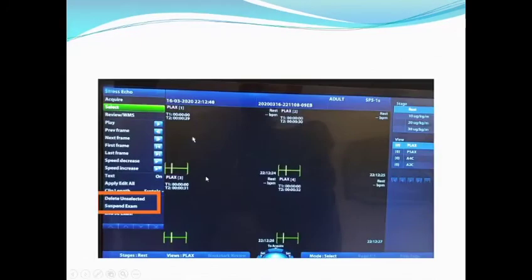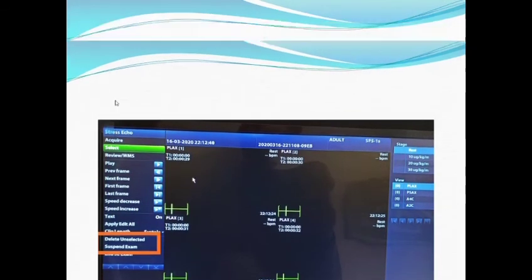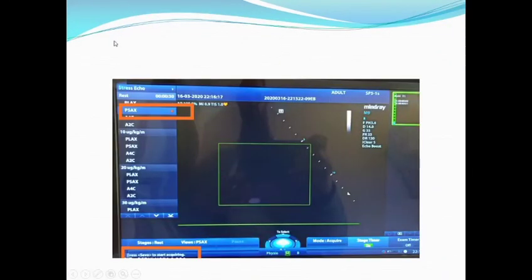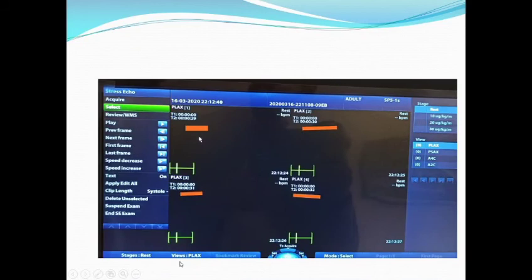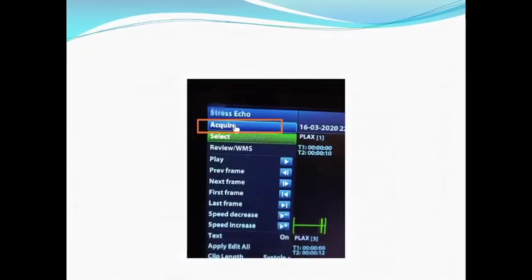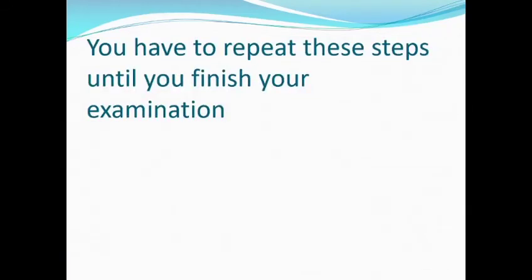If you want to delete any of these views, you can delete from 'Delete Unselected.' If it's okay, go back and press Acquire again. You have to press Acquire on the screen. The machine will automatically go to the next view — the parasternal short axis — and ask you to press Save to start acquiring. Repeat these steps until you finish your examination.